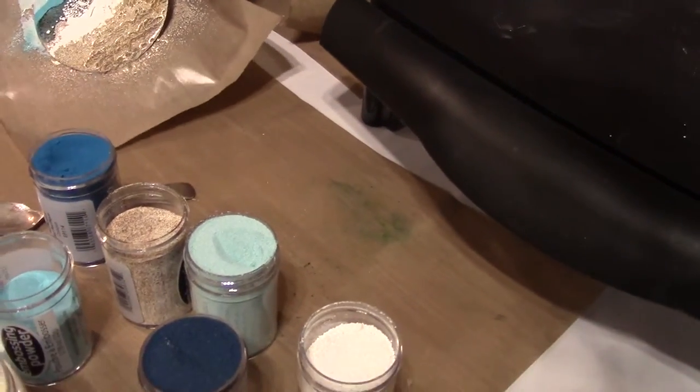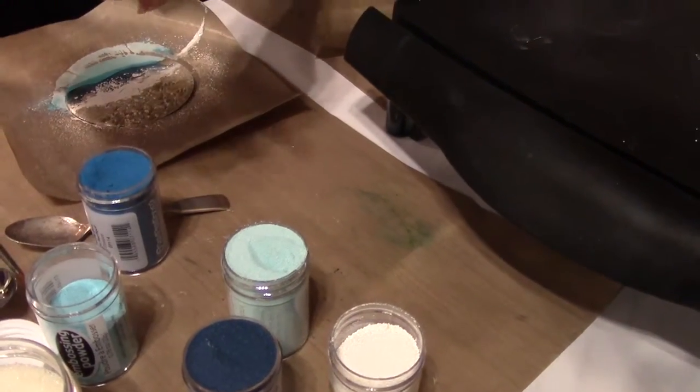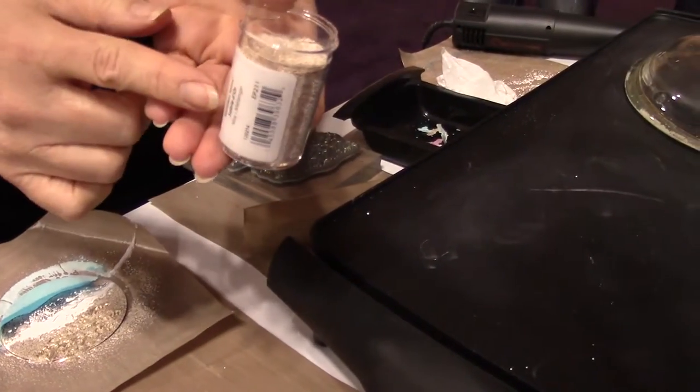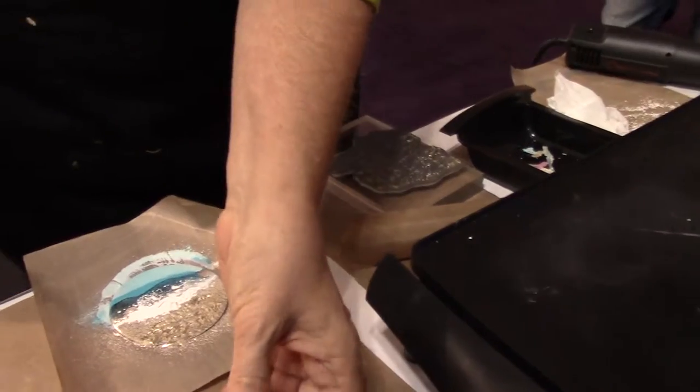The powder that looks like sand — it's a mix called Golden Sand that we've had for a long time. It really does look beautiful, like actual sand.